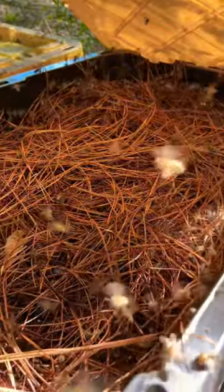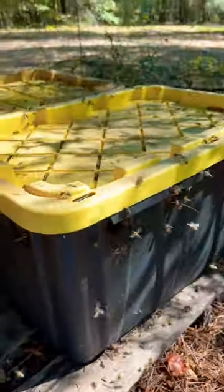I put the syrup in the tote with pine straw — a thick layer of pine straw on top to help prevent drowning. You have a few bees that drown, but not too many.